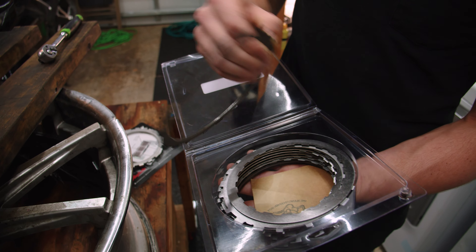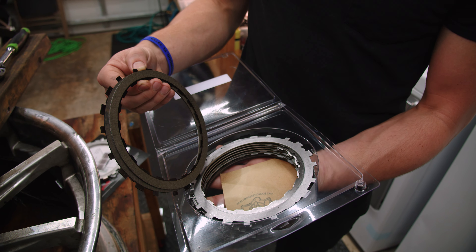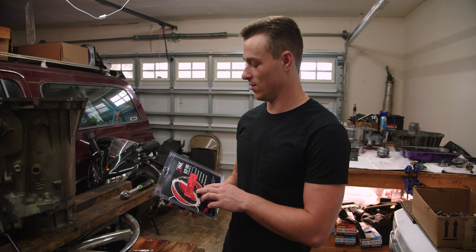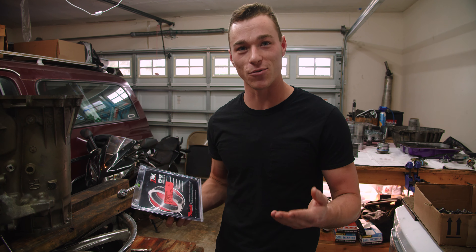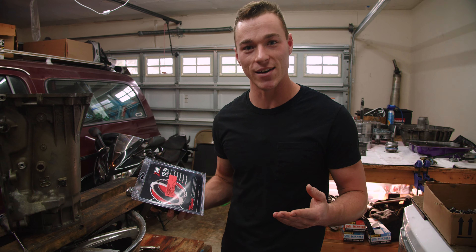Welcome back, guys. Thanks for tuning in to Very Good Garage. Today we're going to be installing the Z-Pack RZP001 3-4 clutch packs in this 4L60E transmission. This is a Raybestos product that's a drop-in replacement for a 3-4 clutch pack on the 4L60, 65, and 80E transmission.